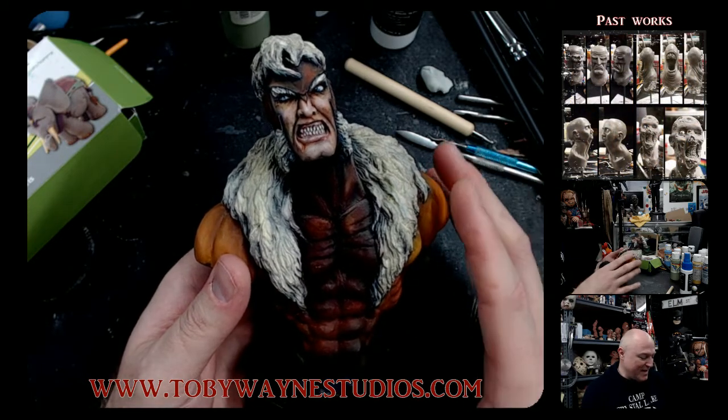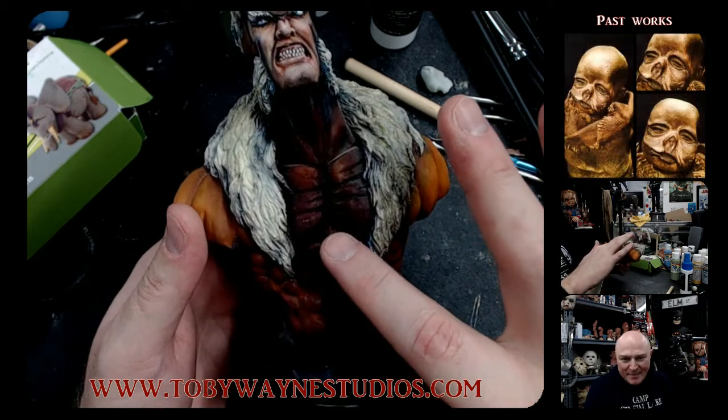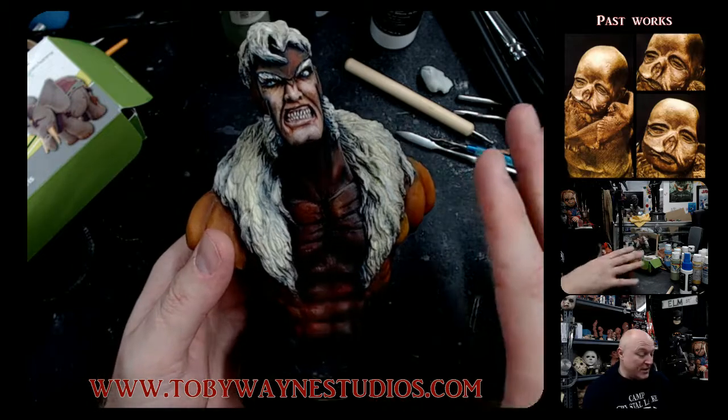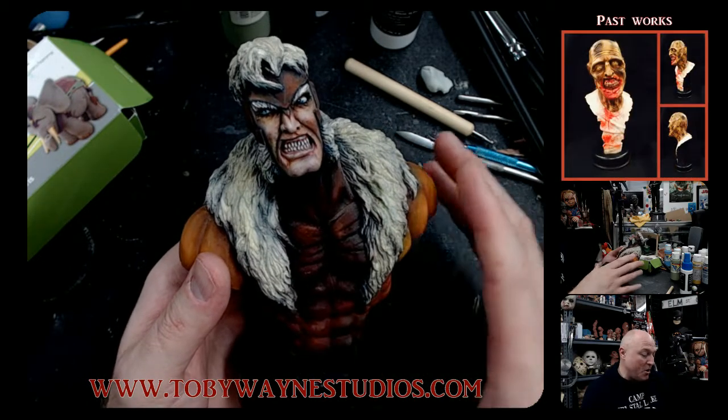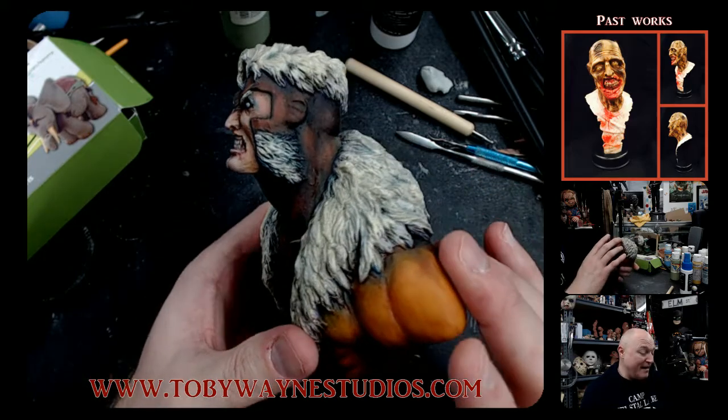This was a sculpture that I had done. And you can see — I don't know if it'll pick up — but there's a small crack. This is the original. This is done out of Super Sculpey. And, you know, for back then, not bad.